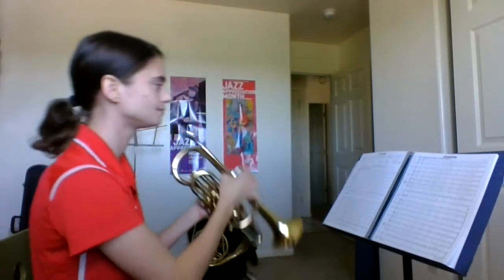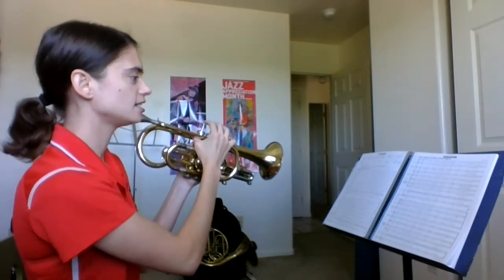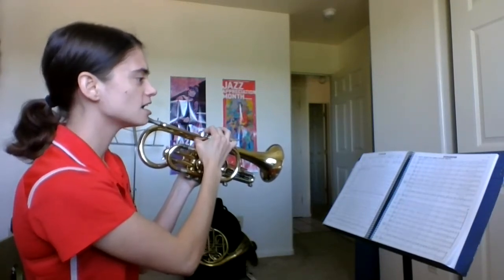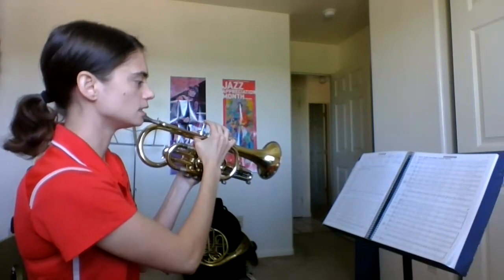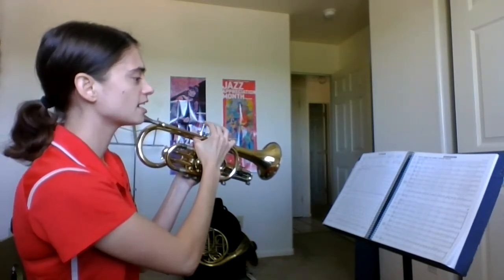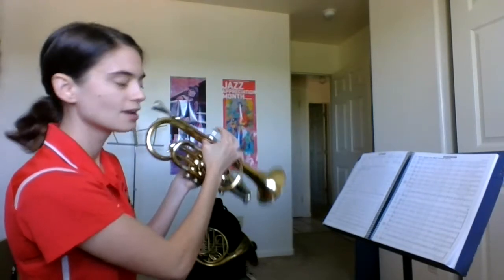Here we go. One, two, three. C, F, G, A, C, F, G, A, B-flat, A, G, rest, rest. C, G, A, B-flat, C, G, A, B-flat, C, B-flat, A, G, rest, rest.